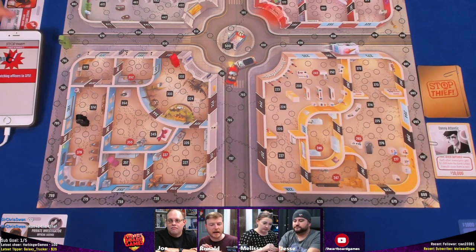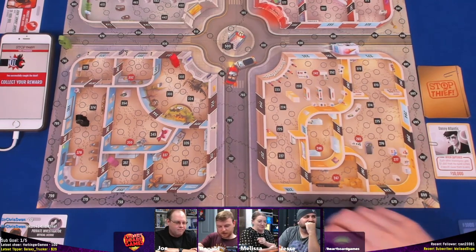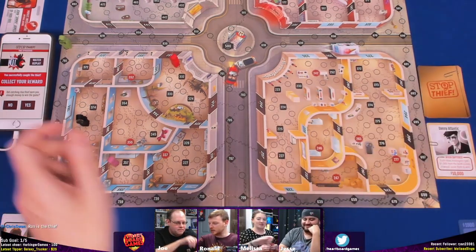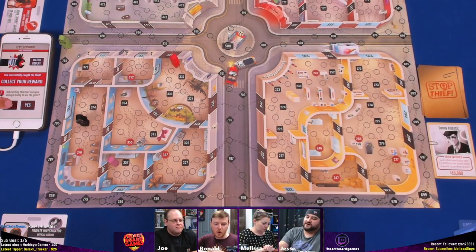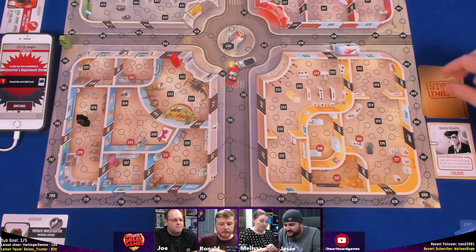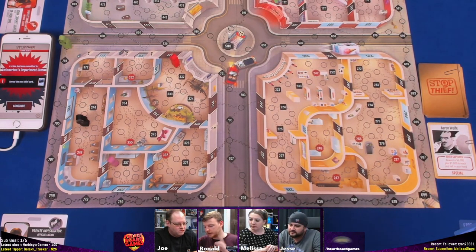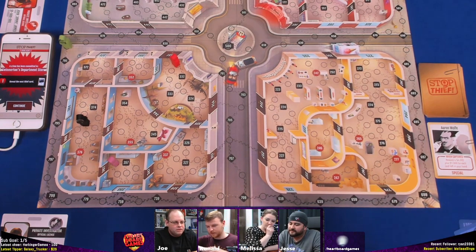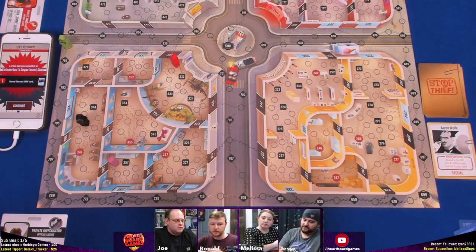At this pace they're not going to have time to finish. It ends at $25,000 — that's only three captures — and if one person captures all three, that's possible. The first three spaces outside are free, free, free, then one, two, three, four, five. Melissa attempts an arrest — she dials in 375.